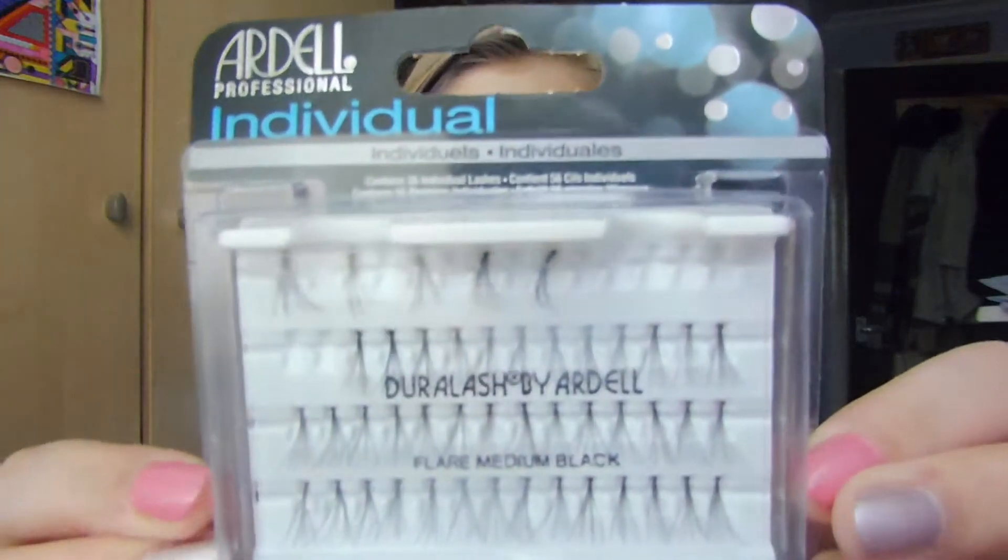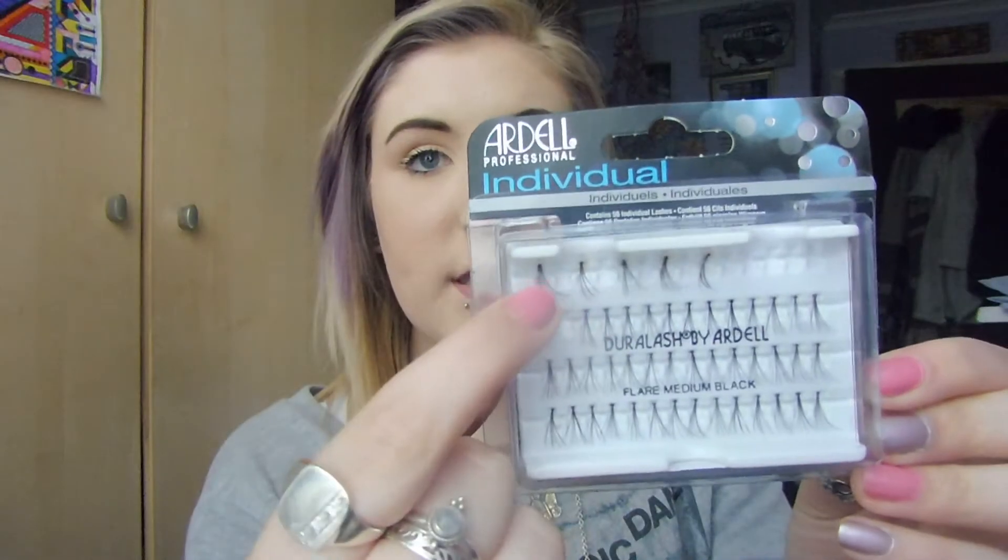They look like this. You get 56 eyelashes in here, but as you can see I've used some at the top. These ones were ones that I managed to salvage. I put on a few on each eye.